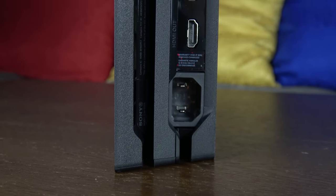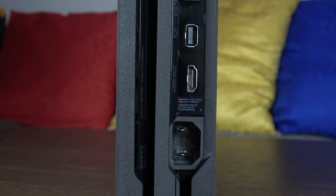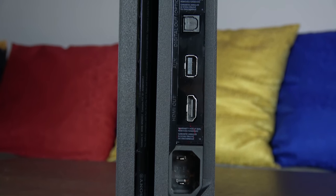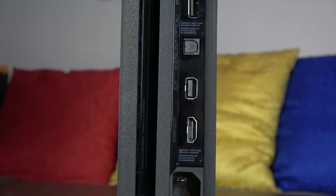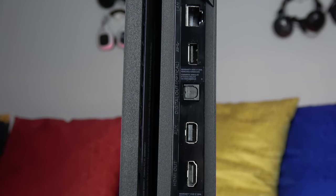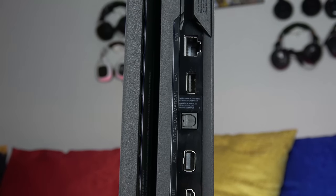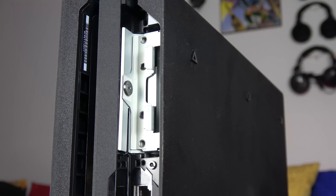Looking at the back, you have a different power plug similar to what you find on PCs. The HDMI out is HDMI 2.0 to compensate for HDR gaming. You also have an aux port to connect the PlayStation Camera, optical out — which disappeared on the PS4 Slim but has come back — a third USB 3.0 port, and an ethernet jack. So you have all the complementary ports at the back.